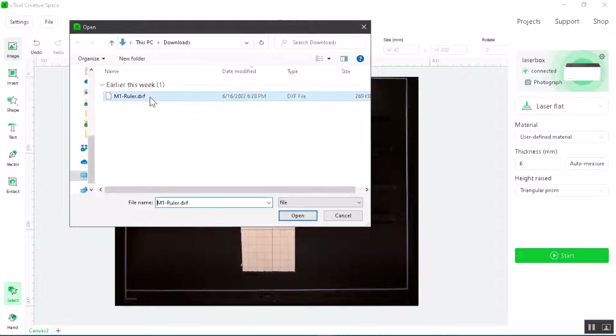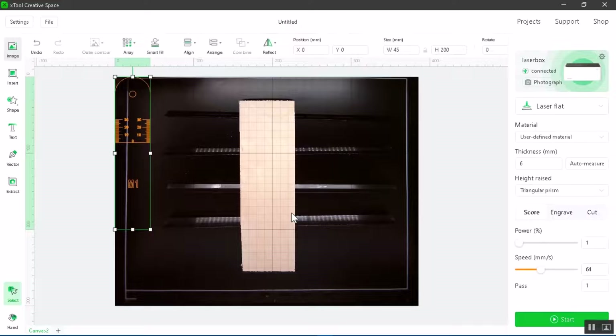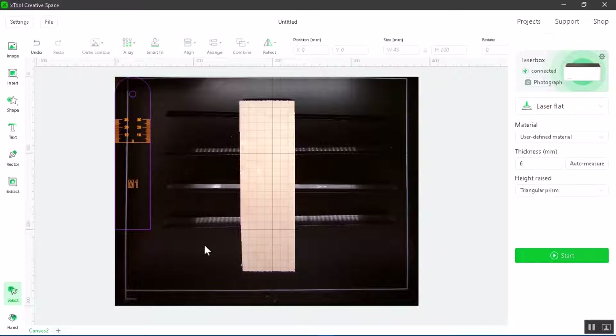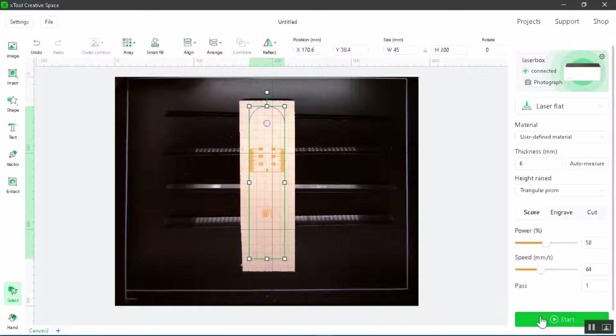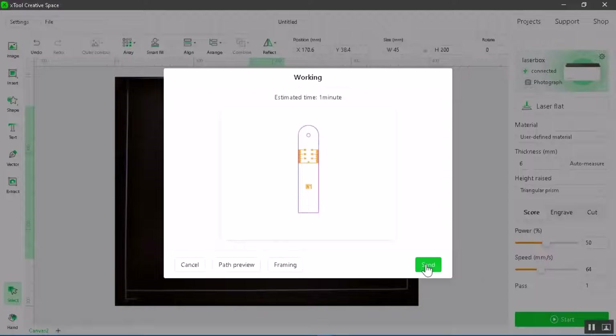Let's insert our image. With the ruler selected, go over to the right and change the power percentage to meet your needs — I like 50. Then deselect the ruler, pick it one more time, and this time change the outside line to cut. Adjust the power and speed to fit the needs of the material inserted inside the M1. Do not change anything else but those two things, otherwise the ruler will not measure properly. Once complete, select the entire ruler, put it on top of your material, then start and send it to the machine to create the ruler.